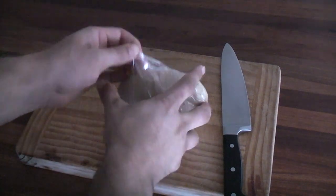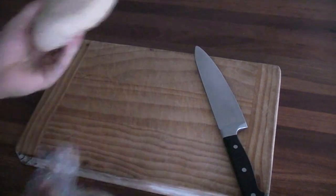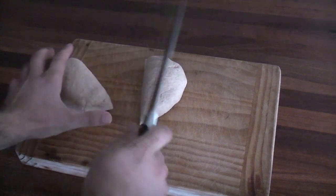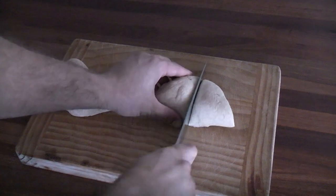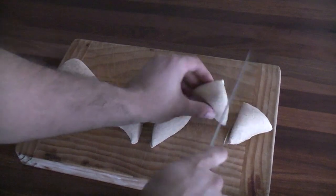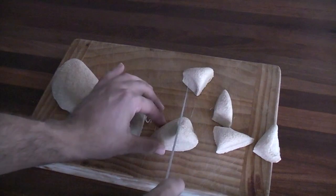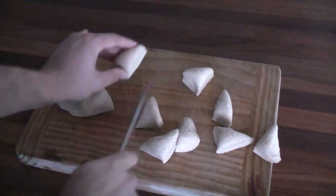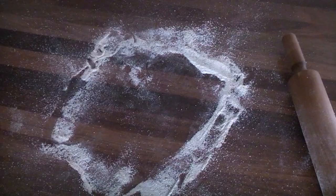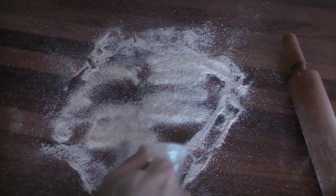After the dough has rested for about an hour, we're going to unwrap it and divide it up into pieces ready for rolling. I'm going to divide this into about 16 pieces today. Obviously that's going to vary depending on how big you want your flatbreads to be, but it doesn't take much dough for each flatbread because you're going to roll them out really, really thin. When it comes to rolling you're going to want to use plenty of extra flour to help stop the dough from sticking.